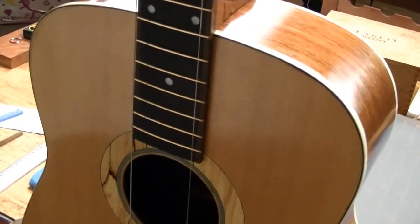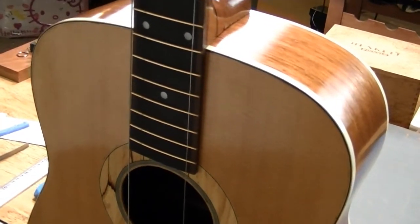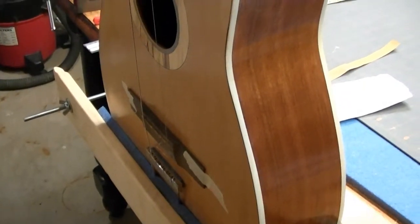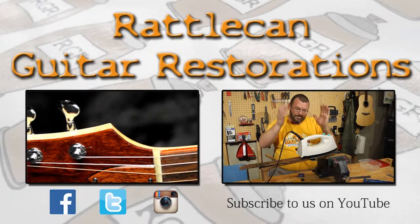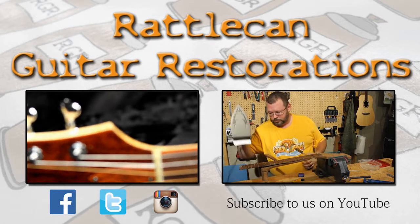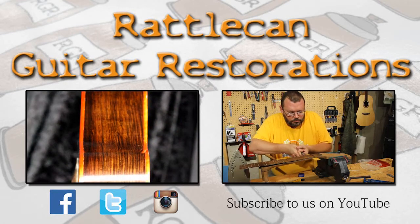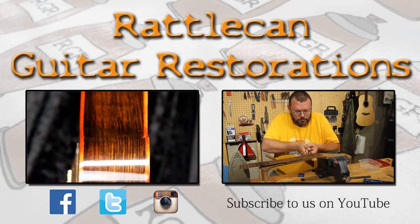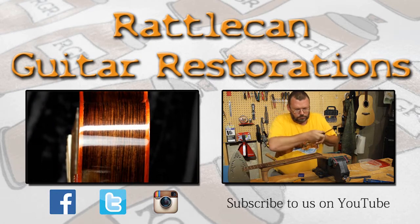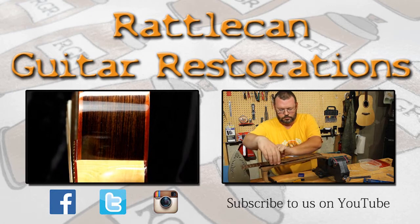Thanks for being the supportive group of subscribers that you are. Have a good one, folks. Cheers. Thanks for watching. Make sure you like Rattle Cane Guitar Restorations over on Facebook, Twitter, and Instagram. If you haven't done so, go ahead and like us over on YouTube — we're posting new videos every Wednesday. Thanks again for watching, folks. Have a good one.